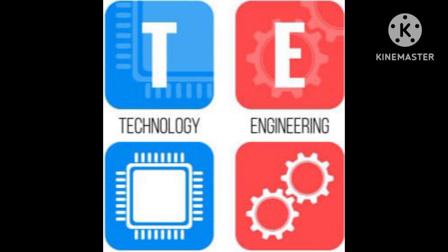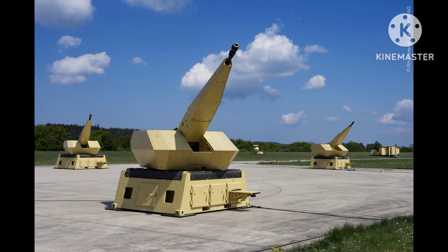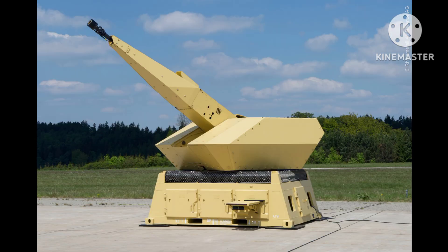The Rheinmetall 20mm twin anti-aircraft cannon was a weapon system used by several military forces during World War II. It was designed by Rheinmetall Borsig AG, a German defense contractor, and was used primarily as an anti-aircraft weapon, although it could also be used against ground targets.